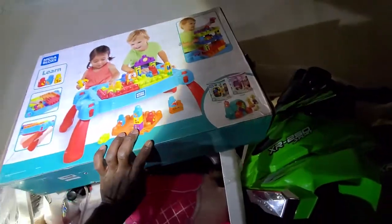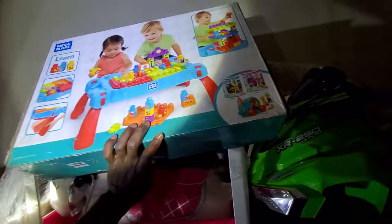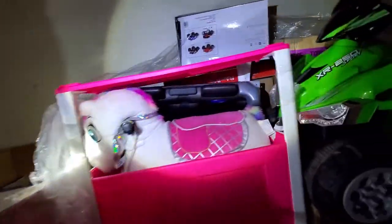The next one — little kids' Mega Blocks. Mega Blocks. Cool. I don't know if that goes in there or not. This is a big ol' pony here.